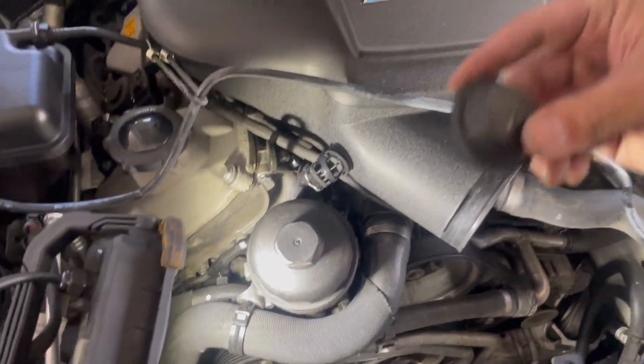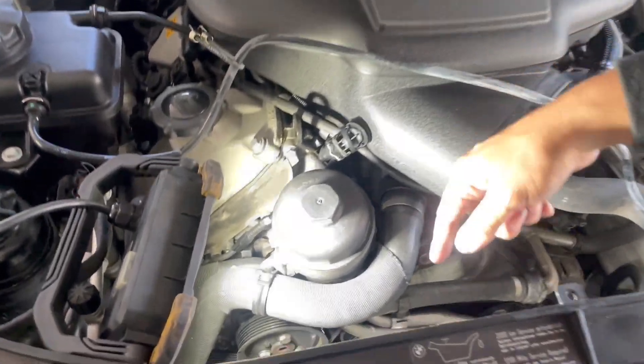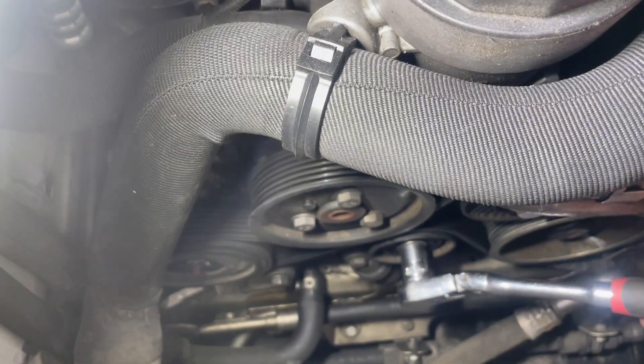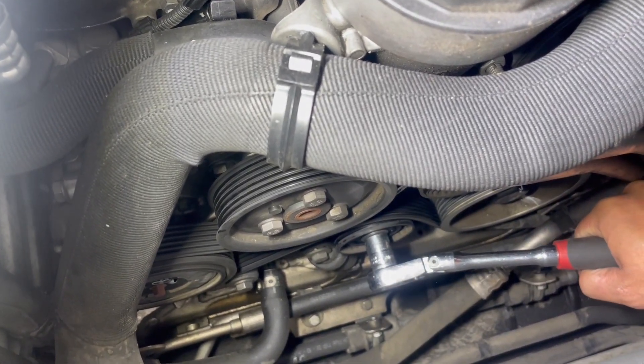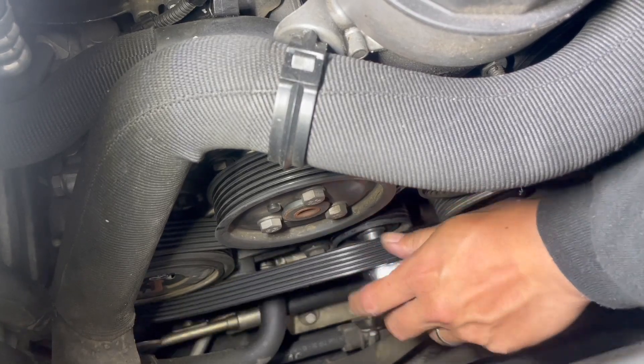After you've popped off the tensioner caps, we'll start with the left side of the engine. I have a 14 millimeter socket and wrench and I'm going to loosen the tensioner by pushing down. As I loosen that tensioner by pushing down, I can start to pull the belt off.